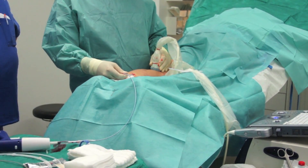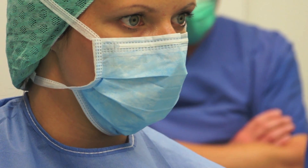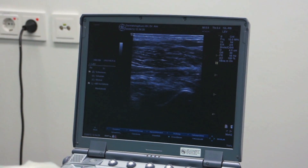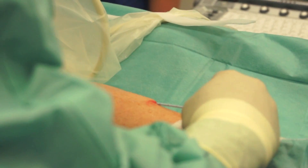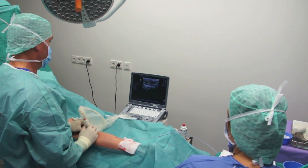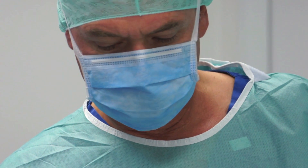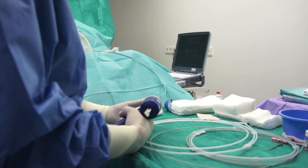Using ultrasound the catheter is positioned very precisely, and you can see that the staff are watching the ultrasound machine at all levels to ensure that the catheter placement is very precise. After the superglue is delivered the catheter is withdrawn and pressure is applied to the vein to get it to bond instantly.